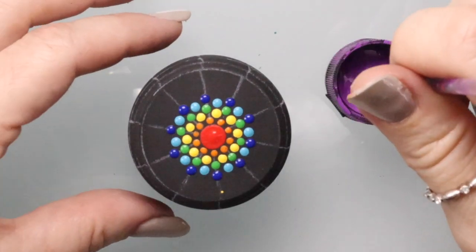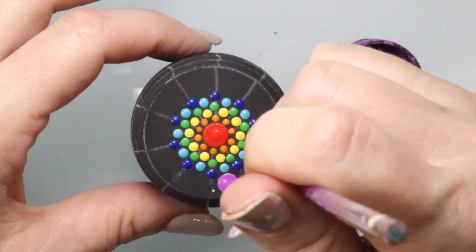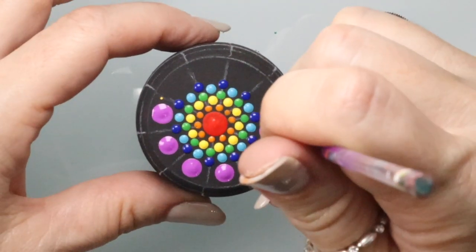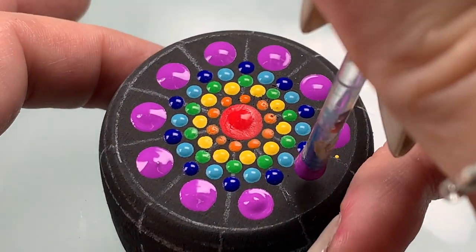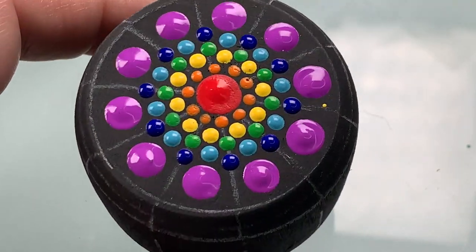Now we're going to use Purple Sunset — this is a DecoArt satin paint, it's really pretty, I love that color and it holds up on black. You're going to get a rod that fits right in that space at the edge and just make a big dot right along the outer edge.